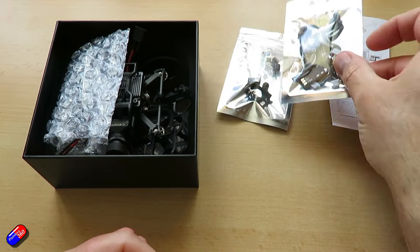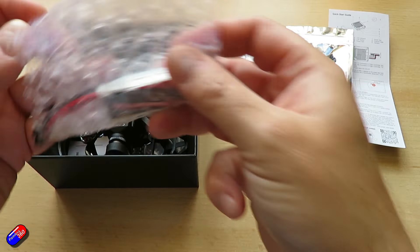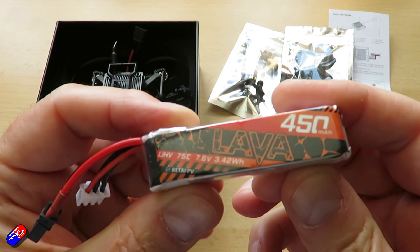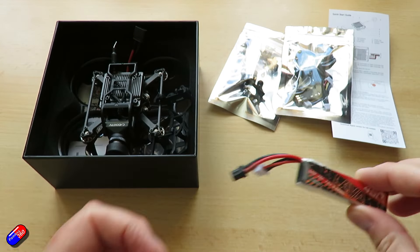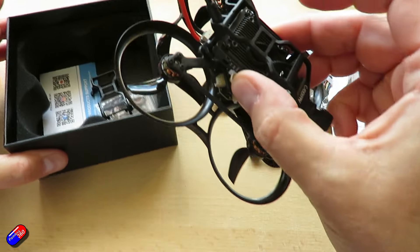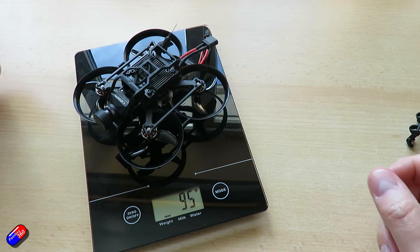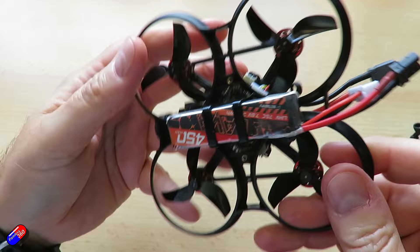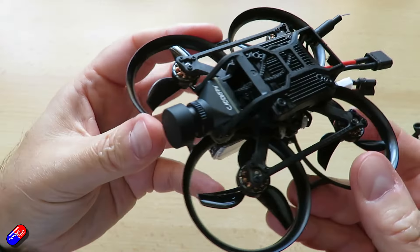Weight without battery is about 73.47 grams with the O3 Air unit - it's a little bit lighter with the Vista at 67.37 grams. But even with the battery it's still well under the 250 gram limit, if that's what you're interested in. Receiver version is either the onboard serial ExpressLRS, or you can also get it with a TBS version if you want Crossfire.